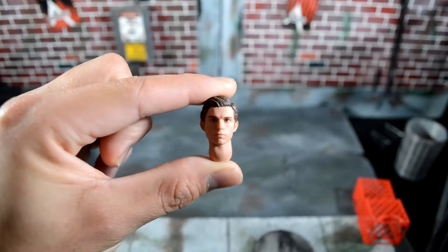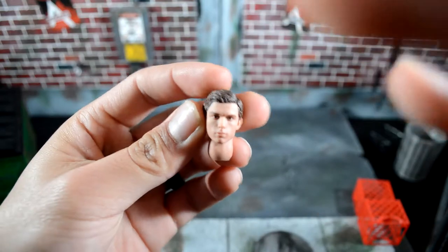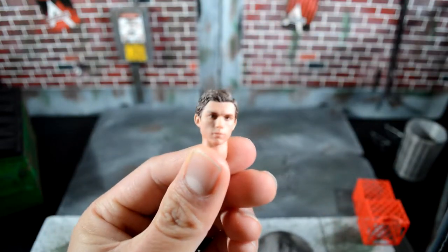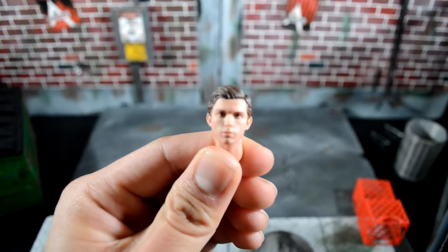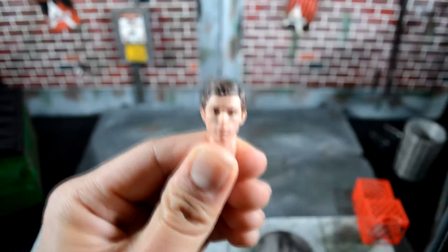Last but not least is the Tom Holland Peter Parker head sculpt. I know some people are saying the ball joint on the neck is glued, but it's not really hard-glued, so with a little bit of force you can pop it out and put this head on the upcoming tactical suit — the Tony Stark suit from Spider-Man. You can adjust the neck peg up and down, and if you pop it off you can pop it back on. That's it for the accessories.